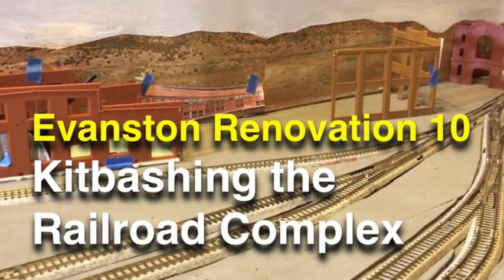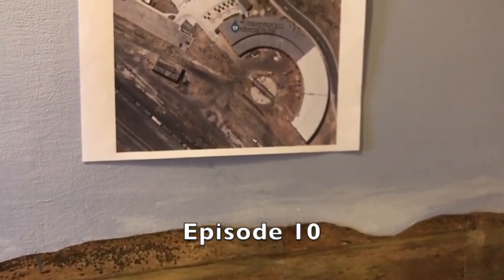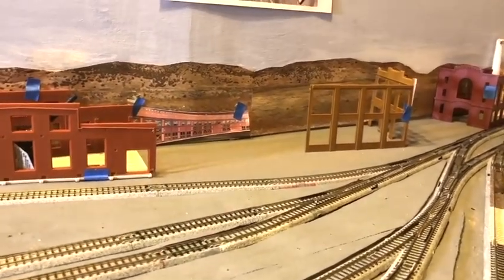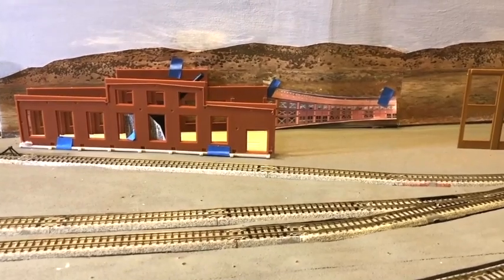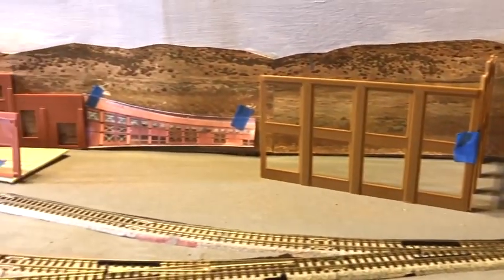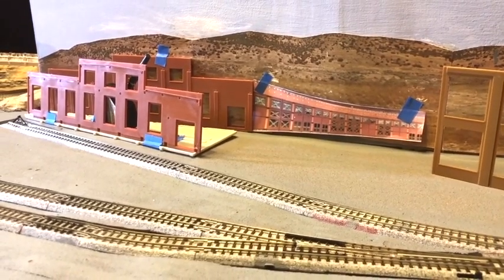In episode 10, I began to kit bash the three structures — the roundhouse, machine shop, and powerhouse. Kit bashing is what we do when we modify commercial kits by changing their size, shape, and even their function. I put a satellite view of the complex up on the scenic divider for reference. I put together a couple of walls for each structure to study placement and required modifications. Setting the structures at angles allows you to see at least two sides of every structure, adding depth and making the scene more interesting.